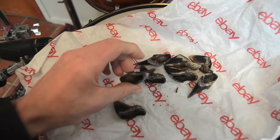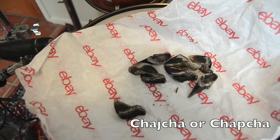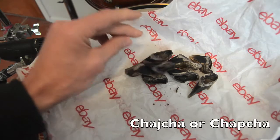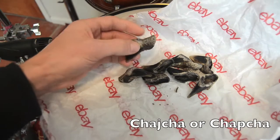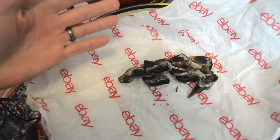So these hooves are going to become, hopefully, what's called a cha-cha, which is a South American hoof-based rattle. It's similar to African seed pod rattles, but made out of hooves. We will see if I succeed, but that's the idea.